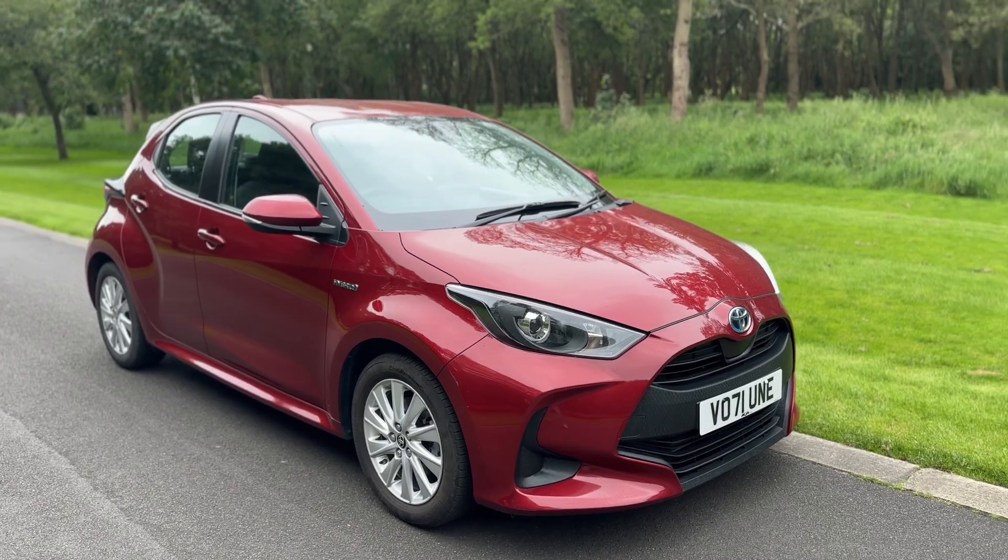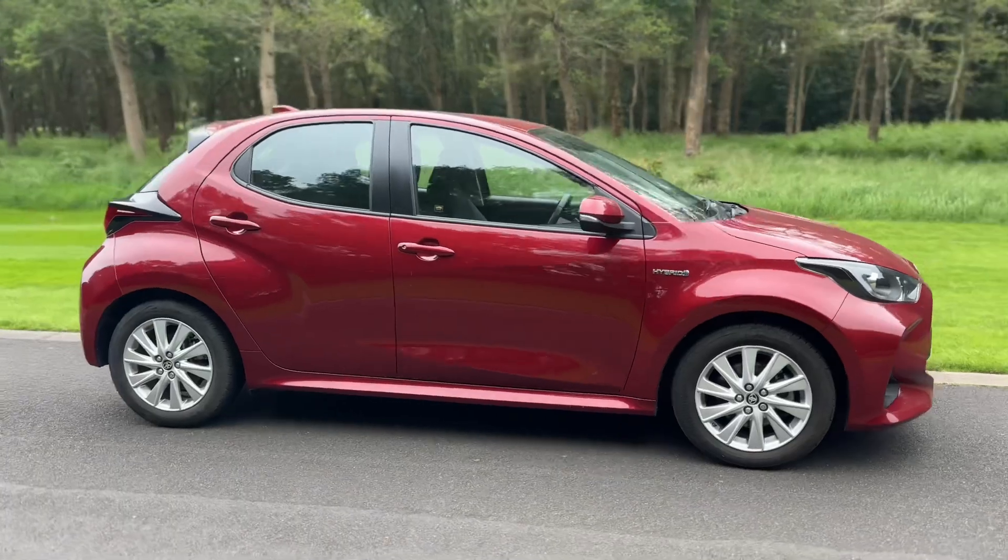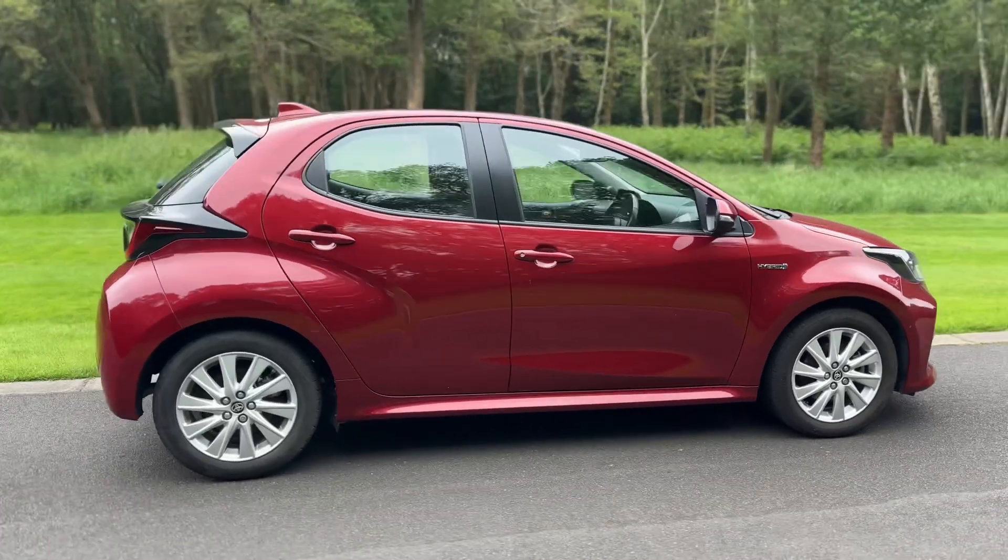So here we have the Toyota Yaris Hybrid on a 71 plate. I'm going to start off by showing you around the outside of the car and then we'll hop in and run through some controls on the inside.